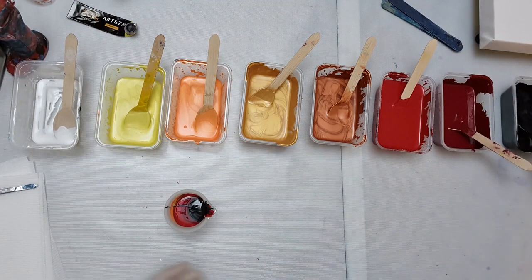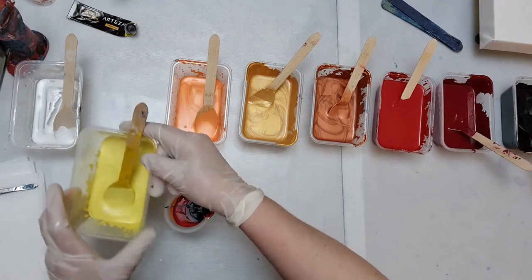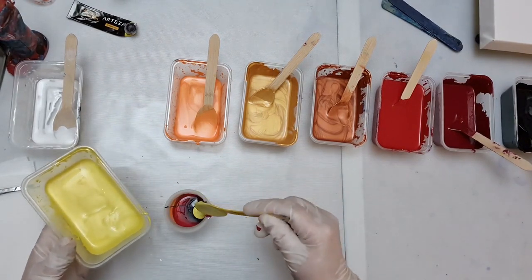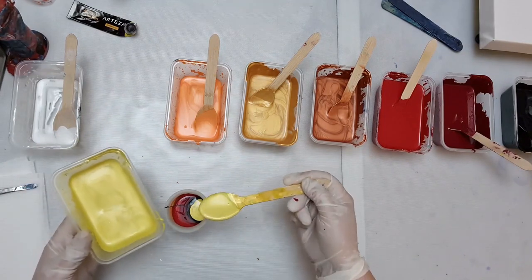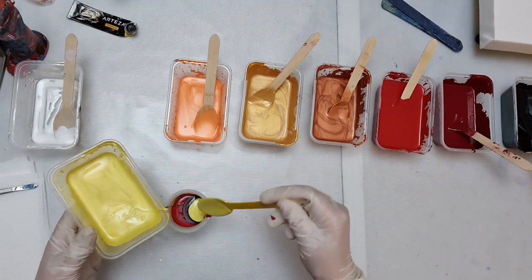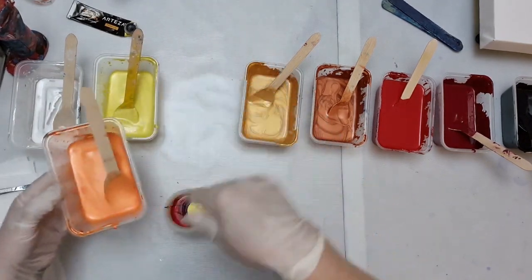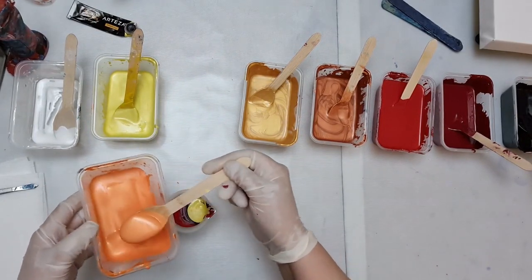I'm not going straight to white because I don't want grey. I'm not going for cells, so that's the reason I'm choosing this. I wasn't actually even going to use white in the first place - I was just going to go straight from the yellow, but then I thought having a bit of white there will just give it that extra brightness in the middle. Because of course what you put in your cup first is what comes out last.